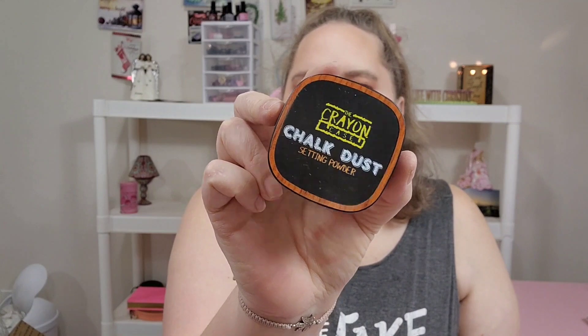Blush highlighter is the Ofra Glazed Donut. My setting spray was the Tarte Maracuja. Setting powder is by the Crayon Case as well — it's just translucent. They call it chalk dust — I think that's hysterical. Lippies: I did the ColourPop Lippie Stick in Brink Matte. That's this really pretty brown shade. And then I topped it with the Fenty Beauty Lip Gloss. So that's what we did today.